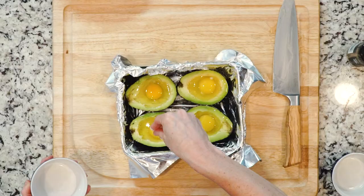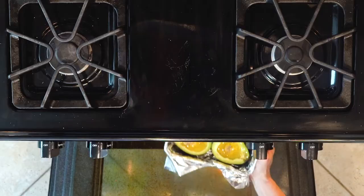Sprinkle the eggs with salt and pepper and place in the oven. Bake until the egg whites are firm and the yolks are set to your liking — about 25 minutes will leave the yolks a little runny.